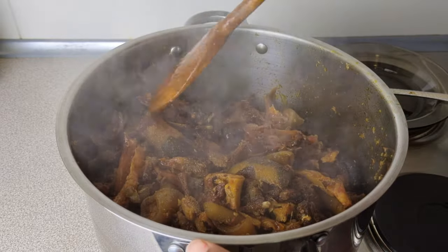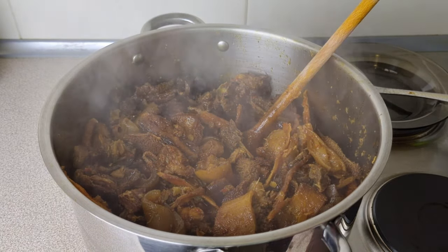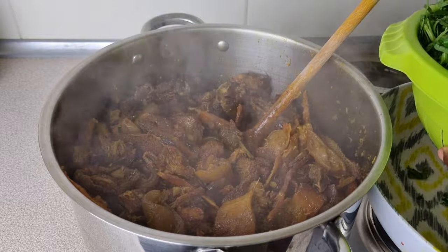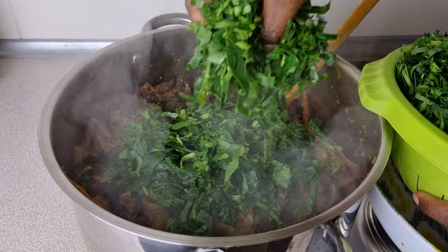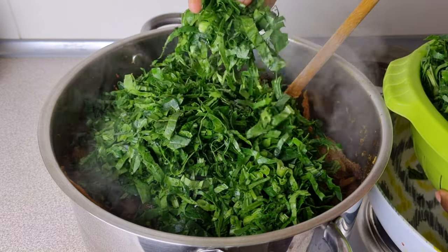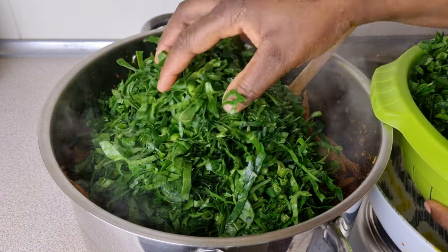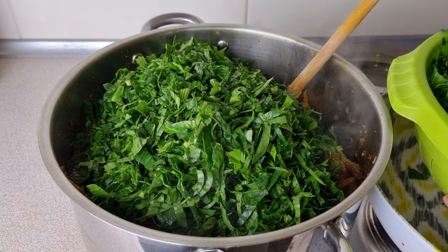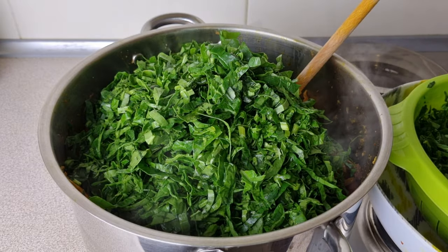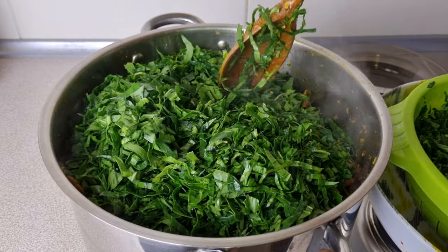After about 10 minutes of stewing my meat, I'm going to put in my spinach. You can see it's wet because spinach contains a lot of water, just like water leaf, so you want to put it in a sieve so some of the water can drain out. You can see how finely I chopped my spinach — you want to do this with fresh spinach, but if using frozen, just roughly chop it. I'll give this a good mix and let it cook for another three minutes so the spinach reduces in size before we add our ogoo.